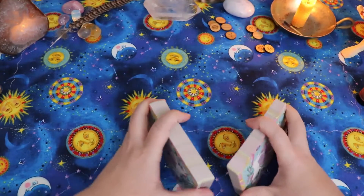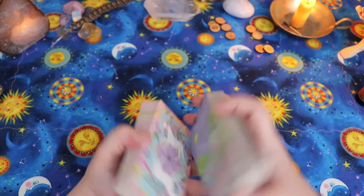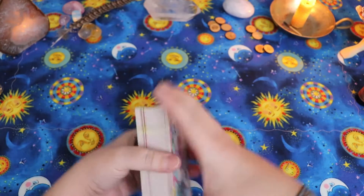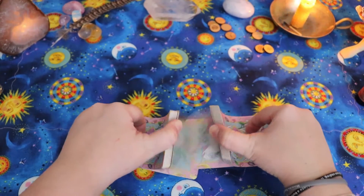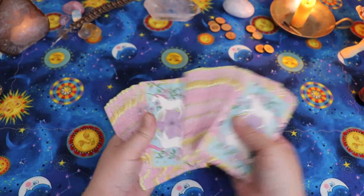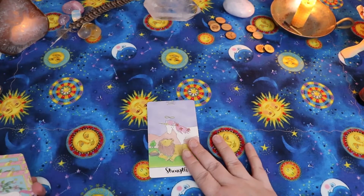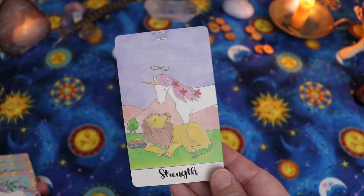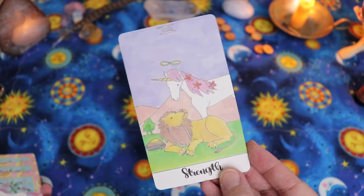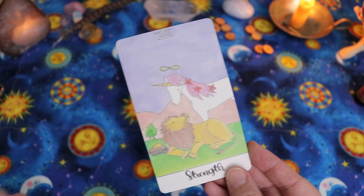It's going to be challenging to get 12 cards out — we might have to do it in two parts, like six months at a time. So we're looking at obstacle and gift, and then one card for every month of the year. I'm going to cut the deck. Obstacle — Strength. The Strength card for me definitely represents working with your shadow, working with the things you need to do to grow and evolve, coming face-to-face with stuff you need to improve, looking at the tough stuff, and making peace with it.